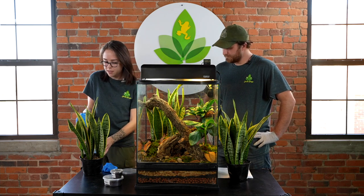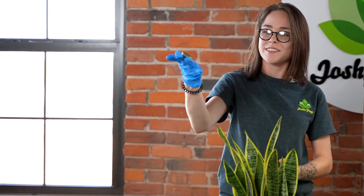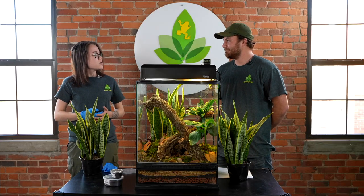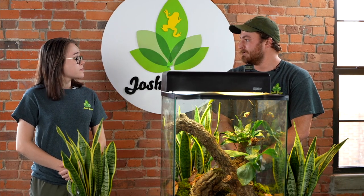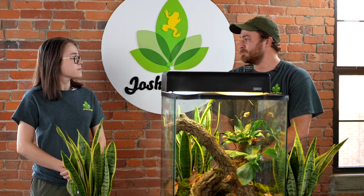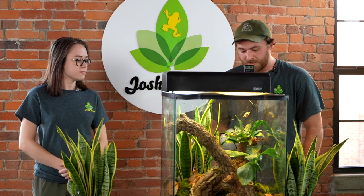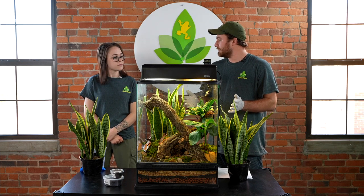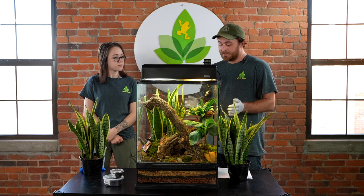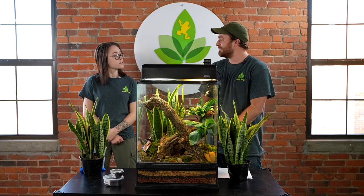First, you should check out the Josh's Frogs website to see the different kinds of captive-bred frogs we offer. If you've already settled on a tree frog, the red-eyed tree frog is a great start. These frogs are not only one of the most stunning animals in the entire world, they're moderately easy care, making them a great pet for any level of amphibian enthusiast. These guys come from the rainforest of Central America and are known for their bulgy bright red eyes.